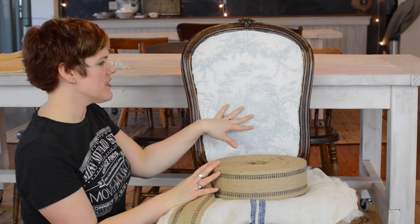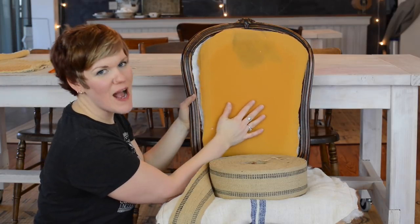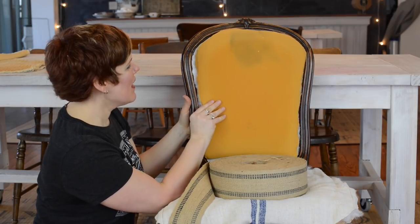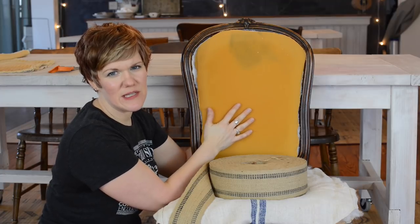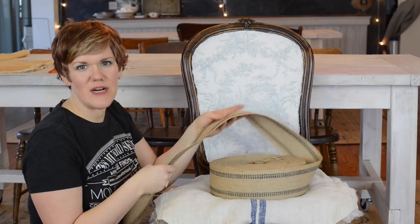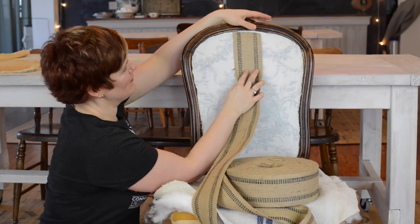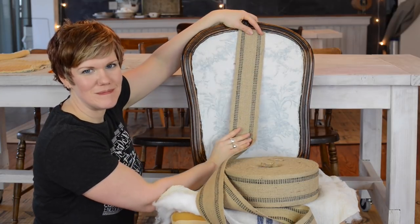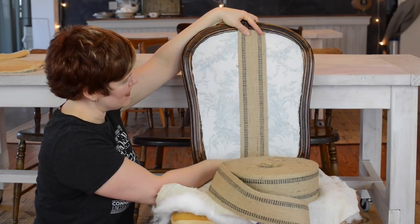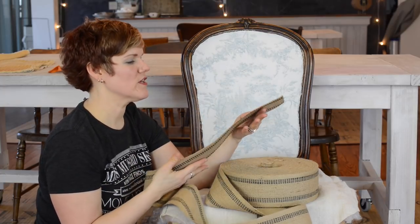All that this chair had was a little piece of foam, and this would probably be okay, but I really would like to give the chair a little bit more support just in case somebody — I'm thinking about my boys in particular, who have a tendency to get a little rough and break things. So I'm going to use upholstery webbing to give the back of the chair a little bit more support.